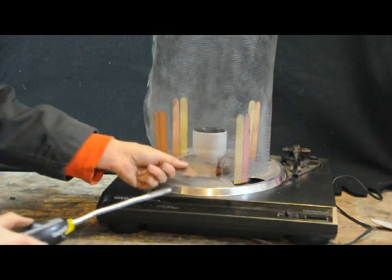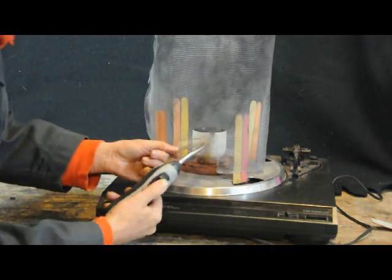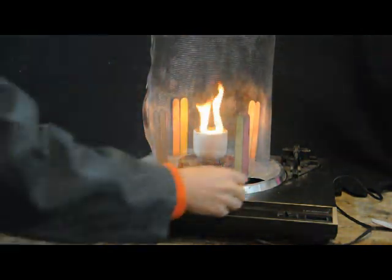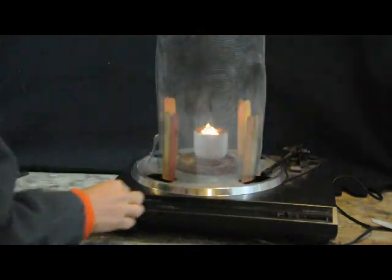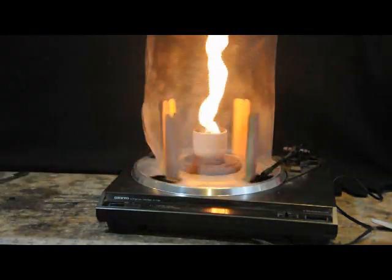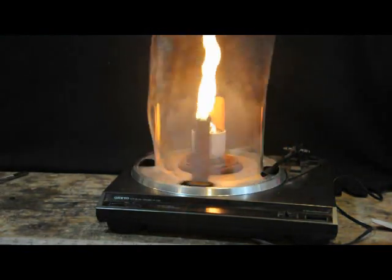Next, I'm going to light the crucible and turn the turntable on. Immediately, the tornado of fire starts to form.